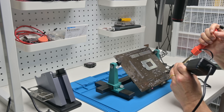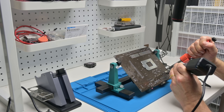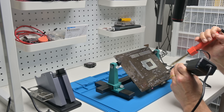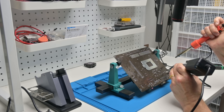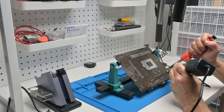As always, I'd love to hear from you. What are your thoughts on using a hot air gun to help with the desoldering process? What method do you use? And what other tools and equipment should I look at leveling up in future videos? Leave a comment down below. Thanks so much for watching and I'll see you soon with another one.